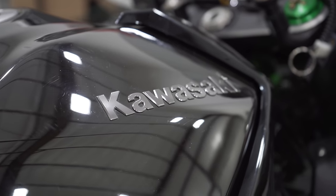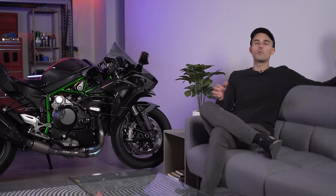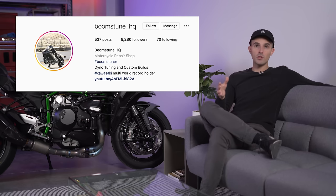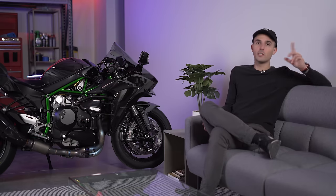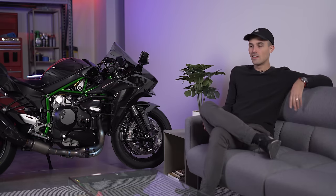The remedy for that is converting it back to pump gas. I know some of you in the comments are going to say sacrilege, you're reducing the power — but guys, it makes plenty of horsepower. Even bone stock an H2 makes plenty of horsepower. I think early in 2023 I'm going to get this bike out to the previous builder, Boomstune in Houston. I've already spoken with them over the phone — they're good guys, they helped me sort out a different issue on this bike. We're going to tune it back to pump gas and go from there.